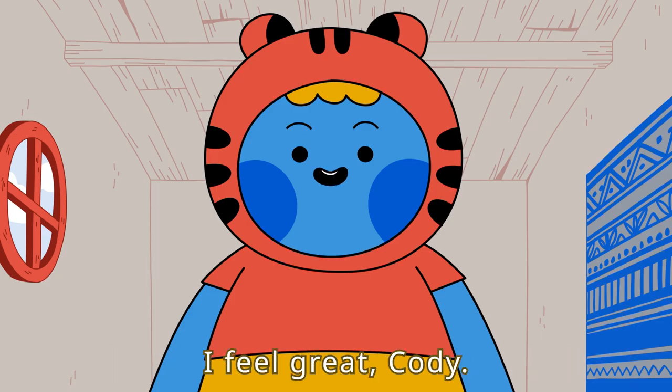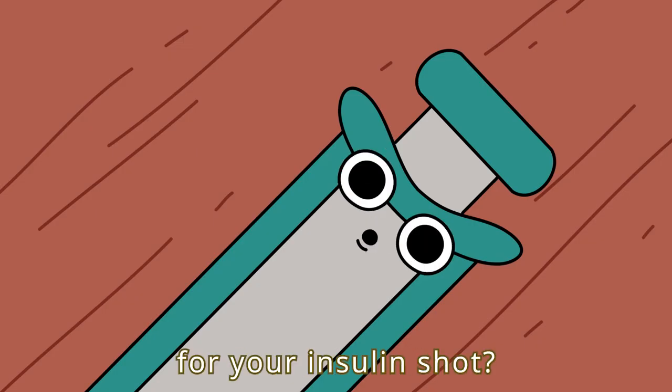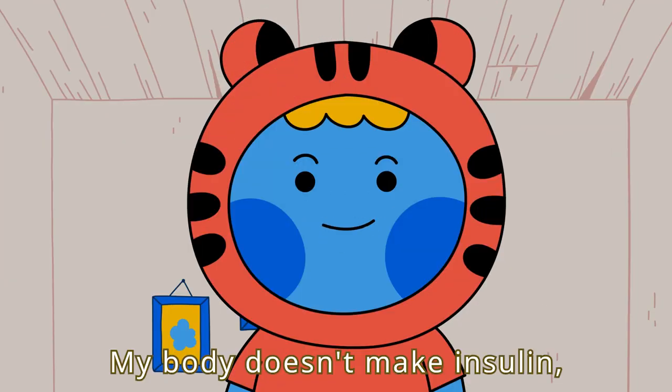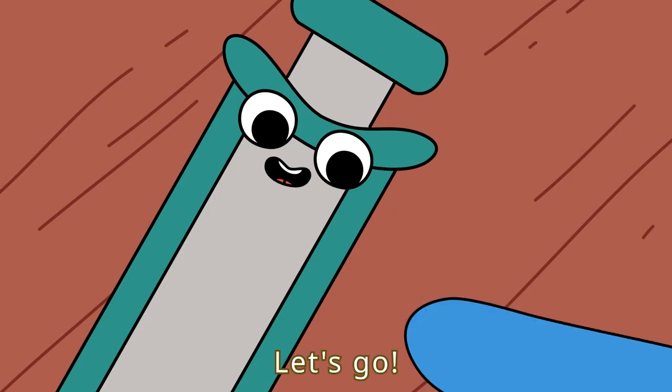How are you doing today, Betty? I feel great, Cody. Are you ready for your insulin shot? Ready if you are. My body doesn't make insulin, so I need to inject it. Let's go!